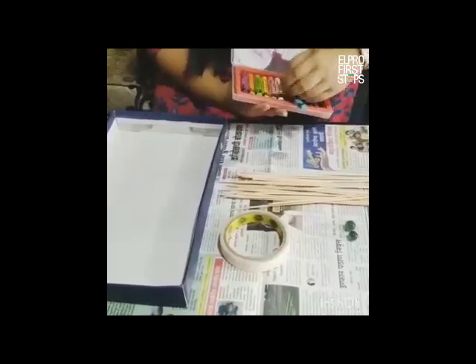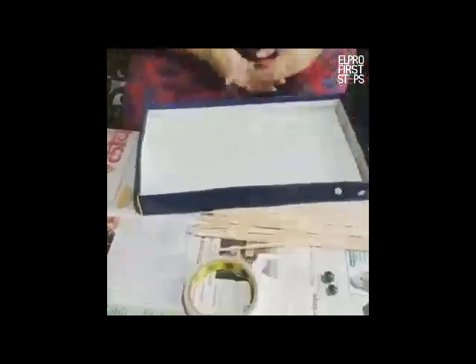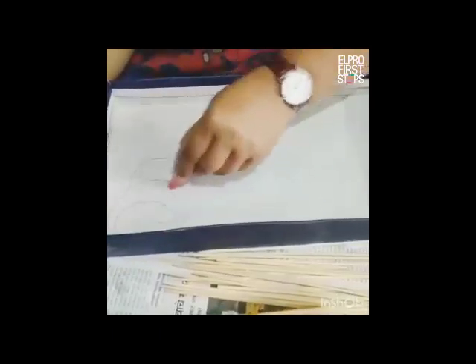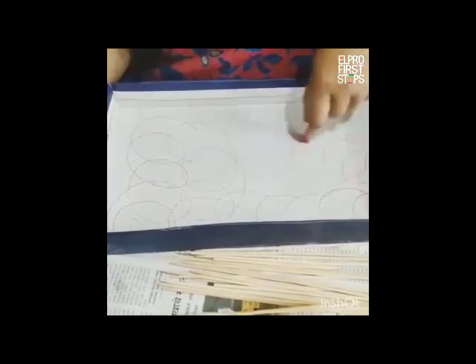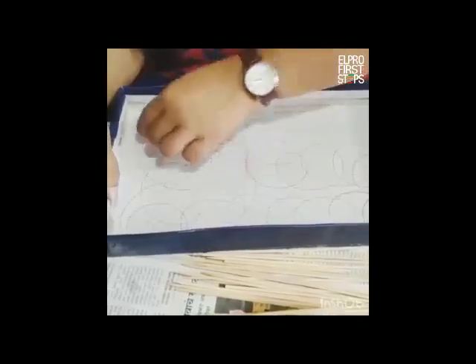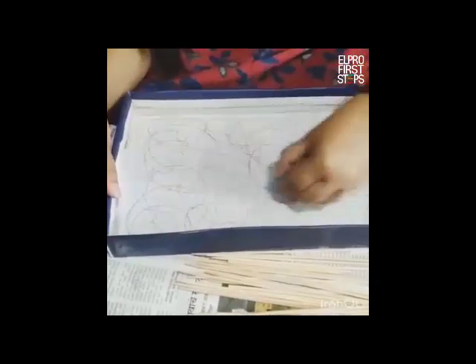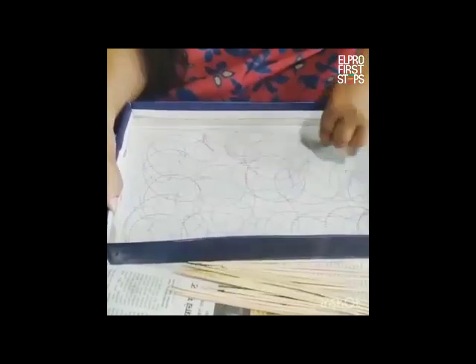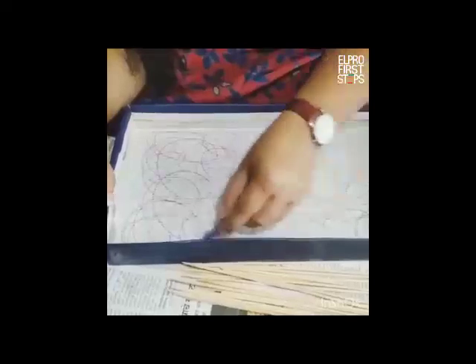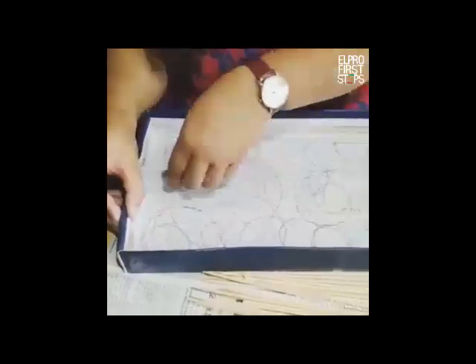So let us begin. I am going to take any two or three crayons of my choice and inside the shoe box I am going to make some nice spirals. It is really optional — the child can do painting or any kind of work that they like inside it. You can use as many colors as you want, and then comes purple. We are all set.